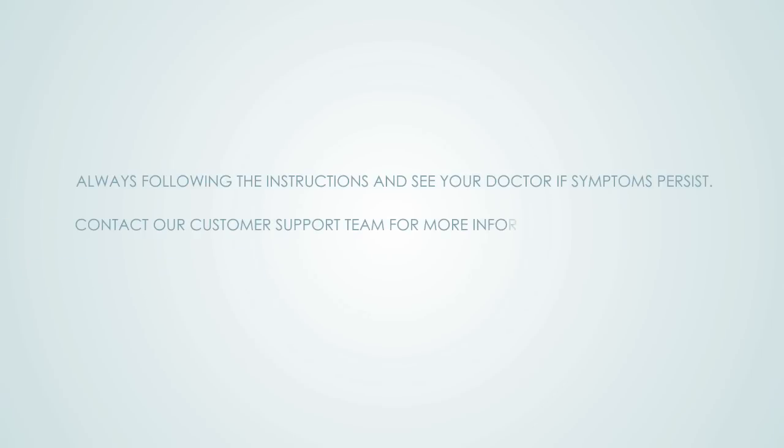Always follow the instructions and see your doctor if symptoms persist. Contact our customer support team for more information or help. Email customer.service@novoglan.com.